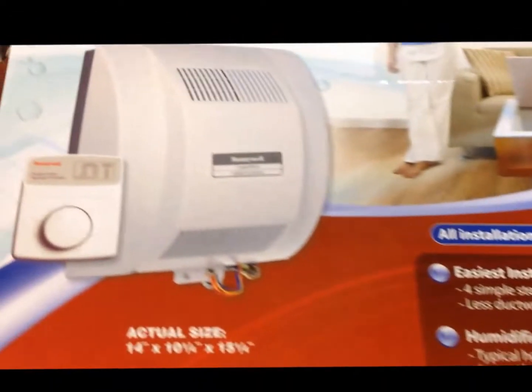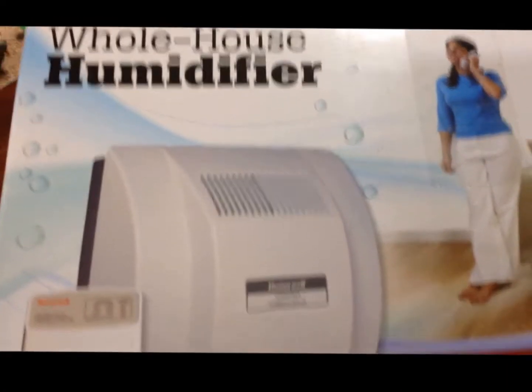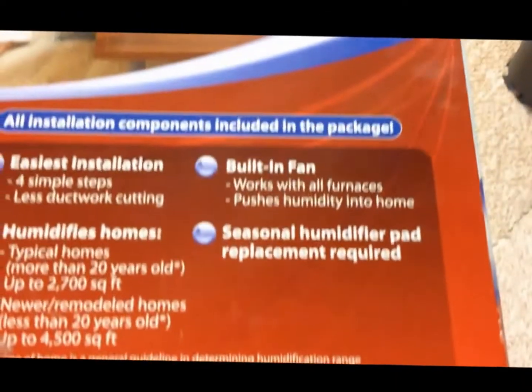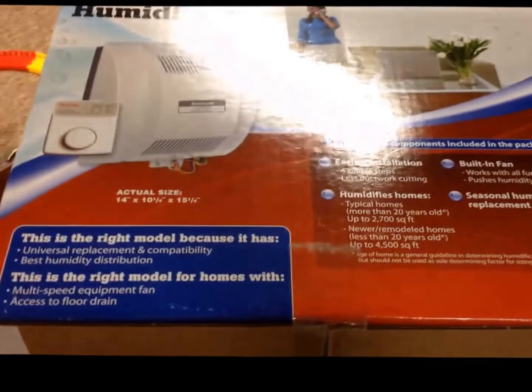This is going to be a really quick tutorial of how to set up a Honeywell whole house humidifier. The model I'm installing today is the HE360. Most of the models are pretty similar though, so I'll show you what it takes to get one of these things running.